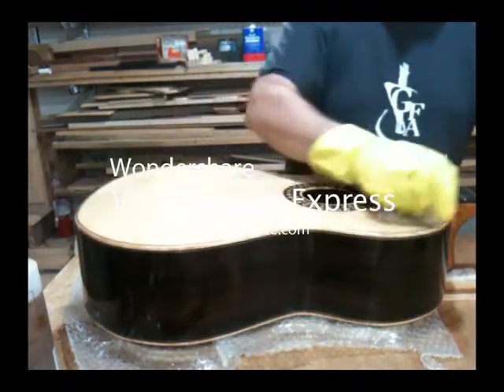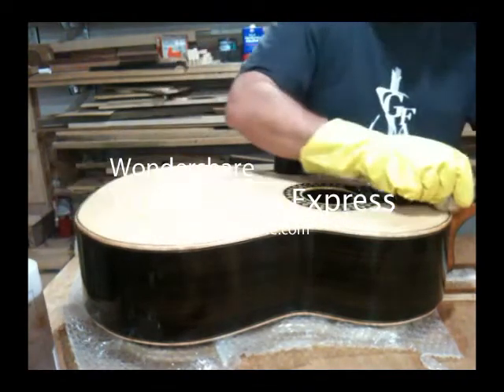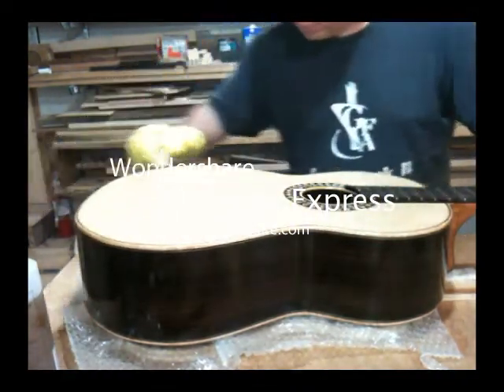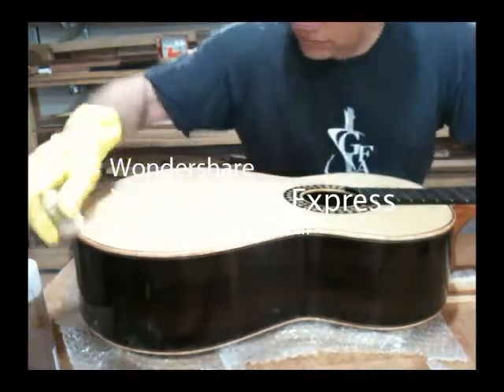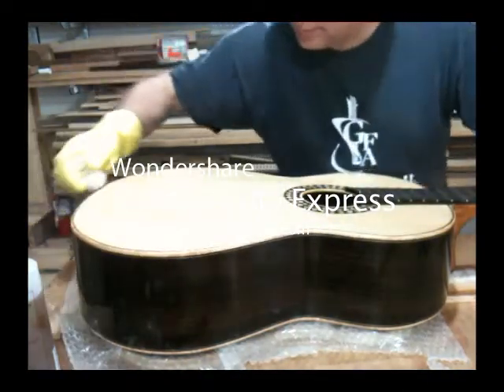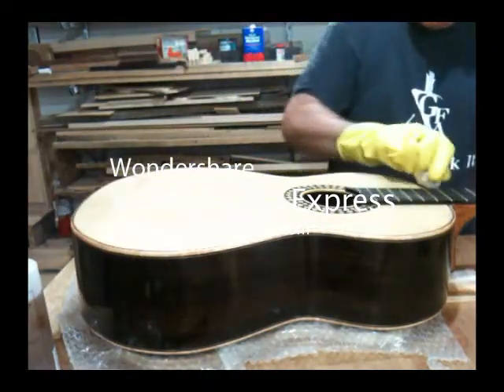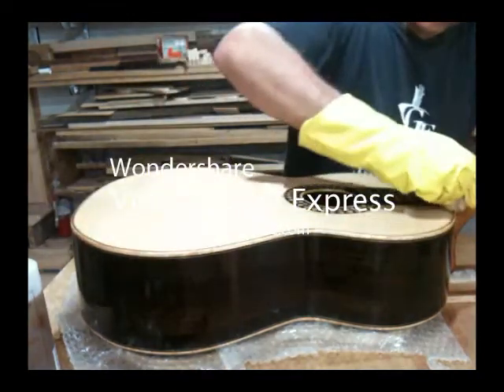It's important to get the edges on the binding — you really want to build up the finish there. Especially the places where it comes in contact with the body during playing, it's easy for the French polish to get rubbed off. So it's good to get as much finish on there as you can possibly get.